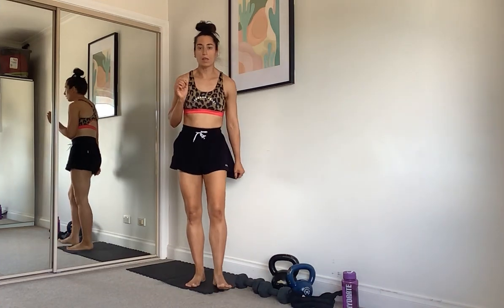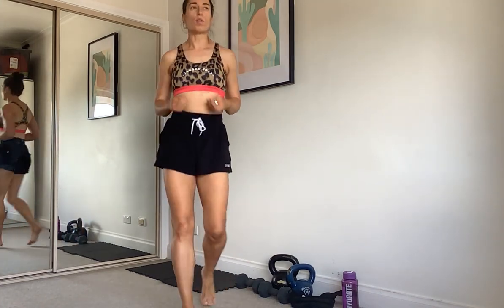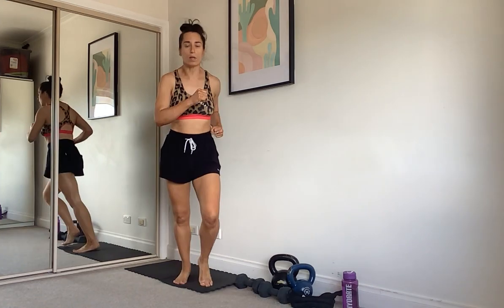Going into some cardio. We are just going to run forward and back to start with. Three steps forward, three back. If you don't have the space for that, just run on the spot. You can jog this, march this. Make sure your feet are moving quick, pumping your arms.